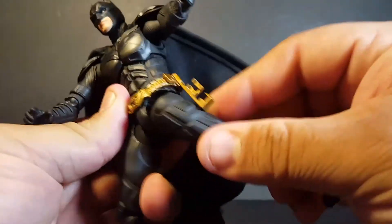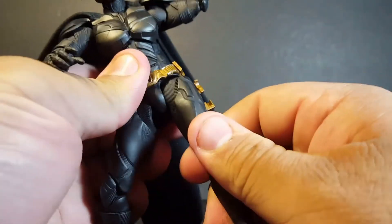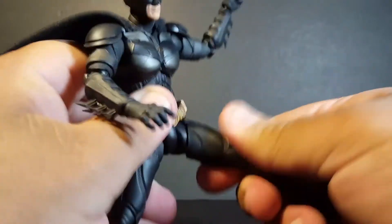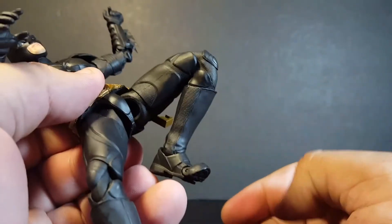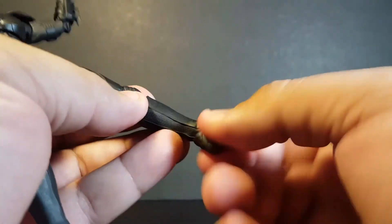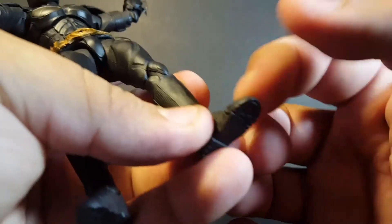The hip joints kick forward quite a bit, back about that far, and kick out. You can pull them down a little bit to get an even higher and wider kick. There's a cup in the upper thigh that rotates, double-jointed knees that work very nicely, ankle joints that punch the toe up and down, rotate, provide a little ankle rocker, and toe articulation as well.